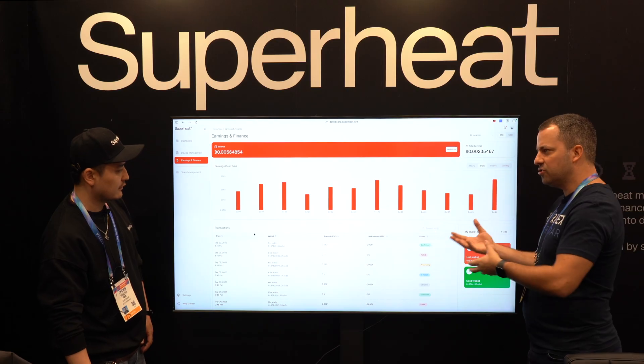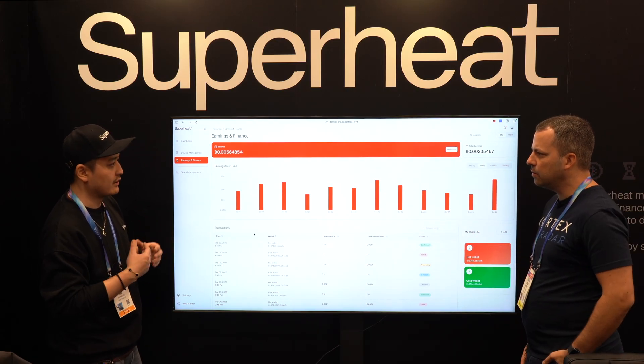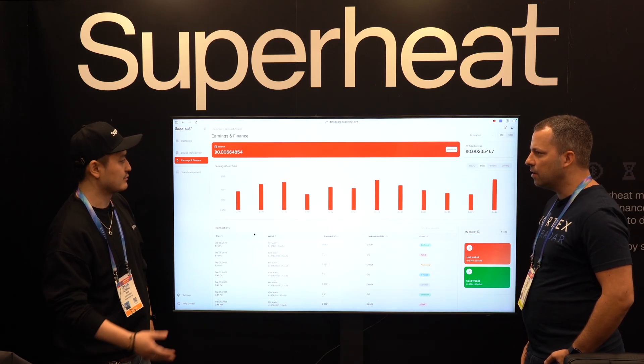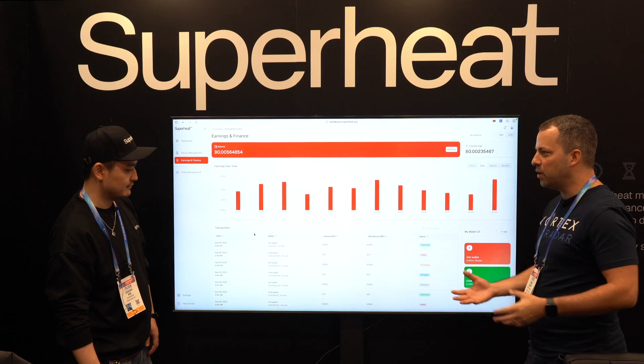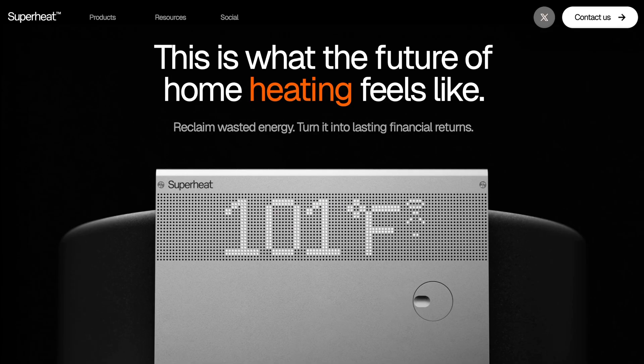And this web UI — is it just for enterprise or can residential customers use it too? We built it for enterprise users, but there's no reason regular residential users couldn't use it since it's all the same. If people want to go ahead and purchase one of your water heaters, where do they go to buy it? Right now sales are not live yet — we're in our production phase and we're hoping to ship out in Q3 this year.